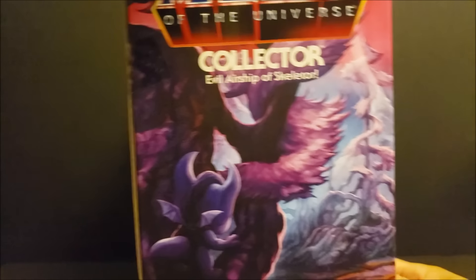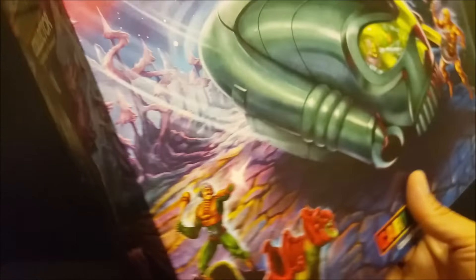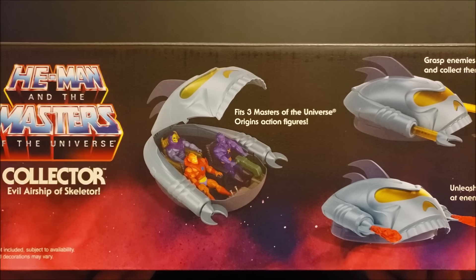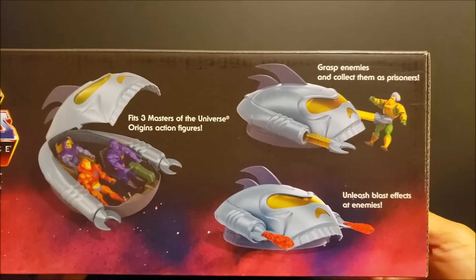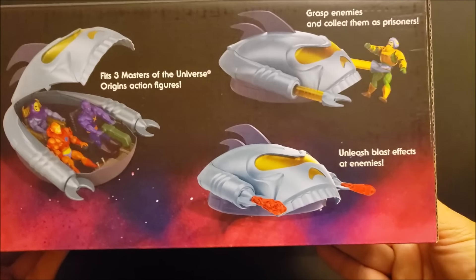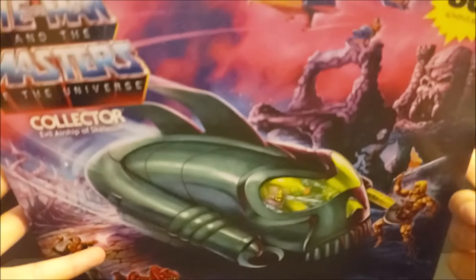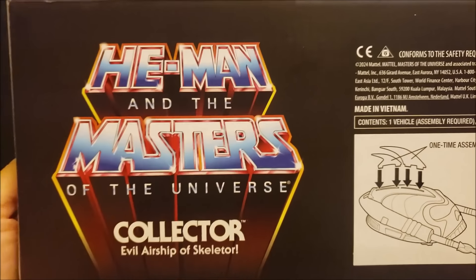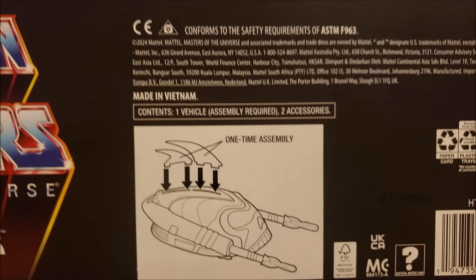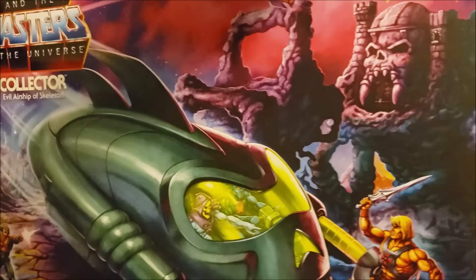And then this is the other side. It's kind of hard to get it all in view. And this is what the top looks like. It says: three Masters of the Universe Origins action figures, grasps enemies and collects them as prisoners, unleash blast effects at enemies. These blast effects remind me of the ones that came with Stridor — I don't know if they're the same, but we're going to open it up and take a look. Here's the bottom — it says one-time assembly. And that's about it for the box.